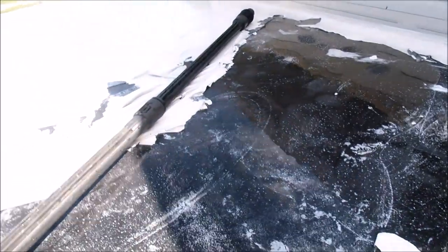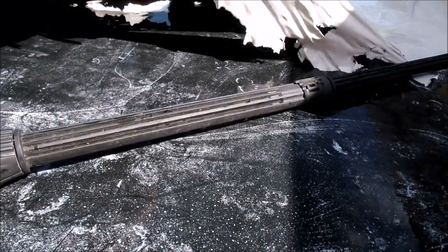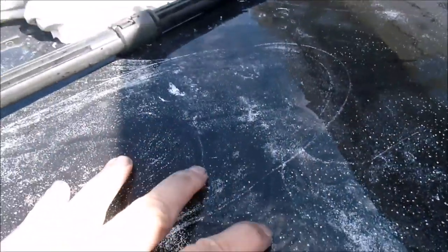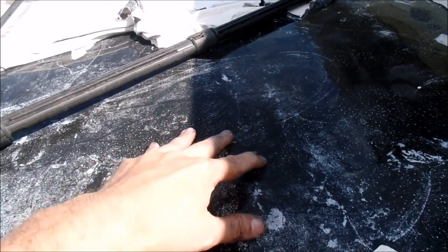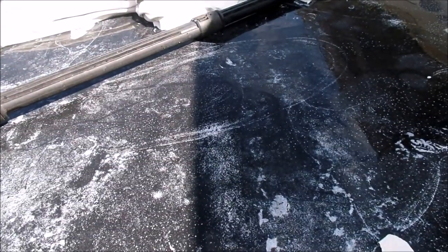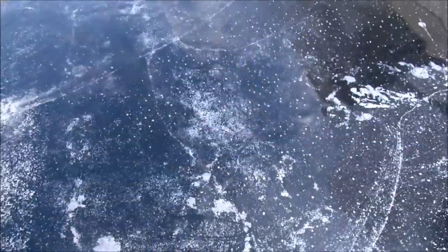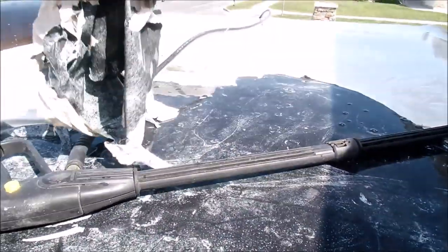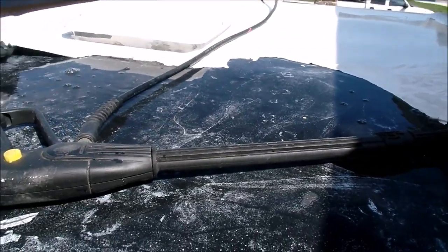I'm gonna reseal my trailer's roof. You can see I'm taking off this old stuff I put on here — here's the rubberized membrane. I'm gonna use that product Liquid Rubber for RVs. This thing's been leaking since I bought it in 2013 and I've tried different products, and I think I finally found the right one.